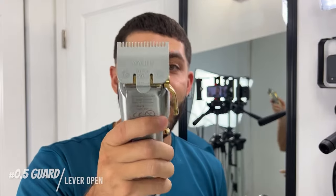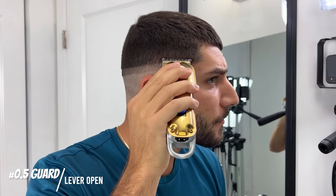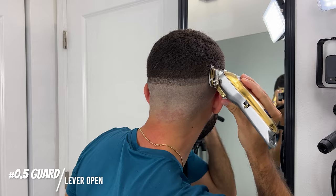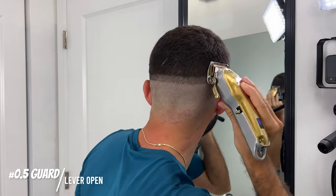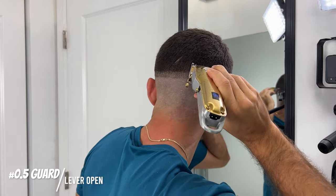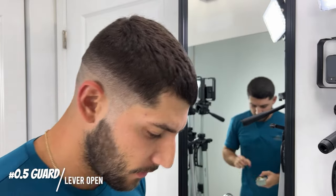I have the half guard on my clippers, lever is open — always lever open when you're putting in the guidelines. I'm going to try and keep it consistent; I want half an inch for this guideline. I'm just going to keep going. I can see there's a slight hard line right here but it looks the same exact color — they look exactly the same.